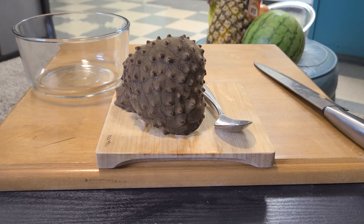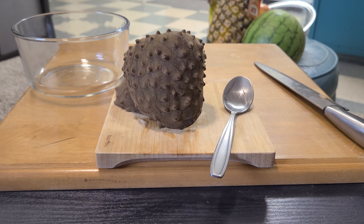However, the taste is pretty unique — I've never had a mango mixed with strawberry before. So I'd have to rate this fruit a solid 7.5 out of 10. Again, texture plays a huge role in taste and flavor for me.